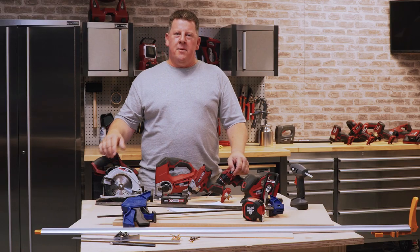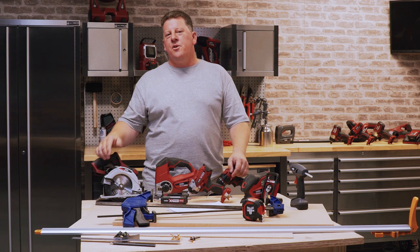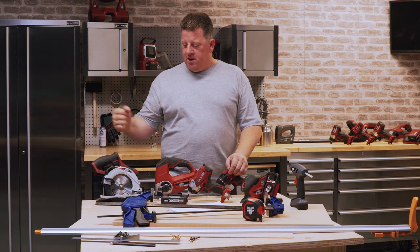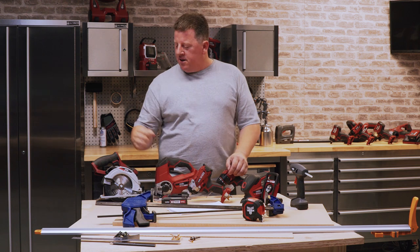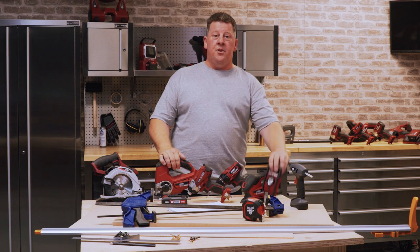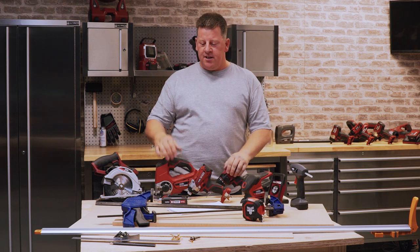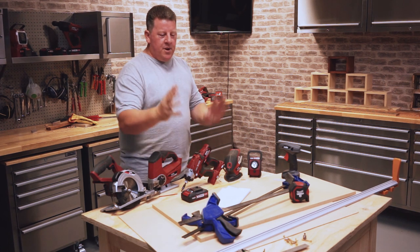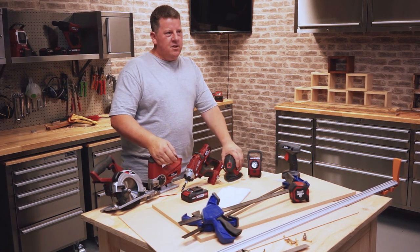Hey, I'm Andrew from Ozzito. We're here to make a light box which is really cool for the photography enthusiast or to sell stuff online. We'll need a few tools for this — they're all powered by the one battery. We'll need a circular saw, a jigsaw, impact driver, drill driver, sander, and a really cool LED light to light it up at the end. We'll need some MDF board which I picked up at the local Bunnings, and a few other accessories you can find the full list of on our website.